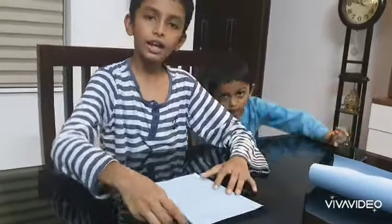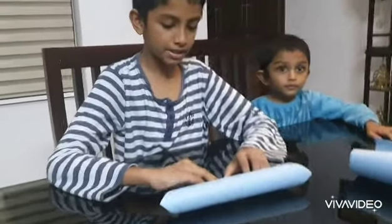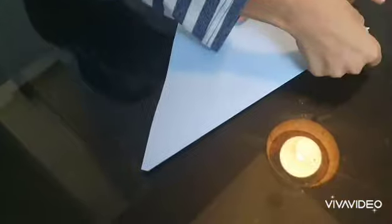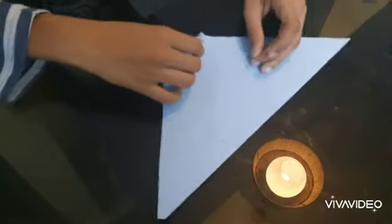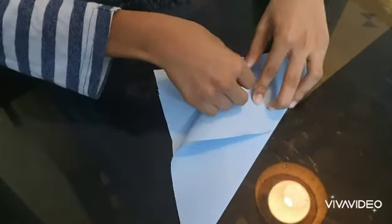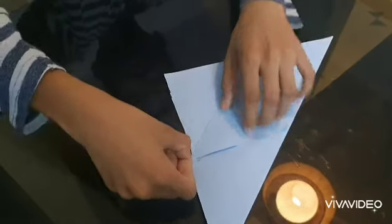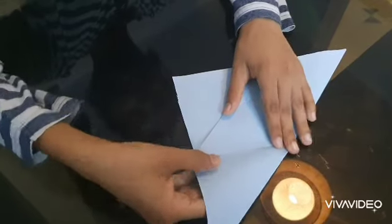Fold the paper into a triangle piece like this and make the crease at the top. Take this part of the paper and fold it to the upper point and make the crease again at this part.